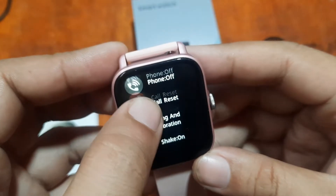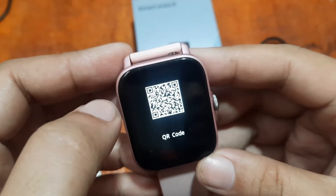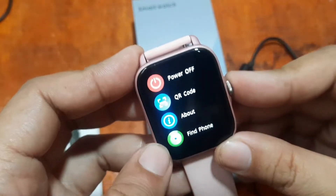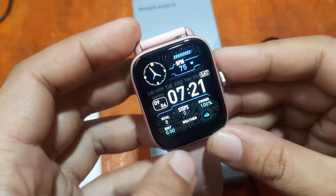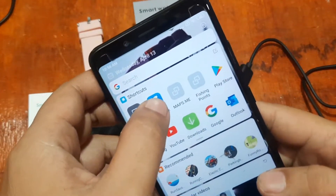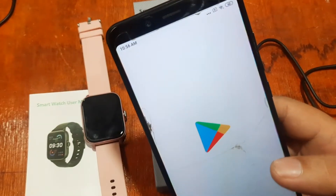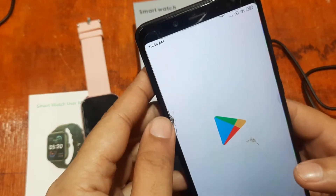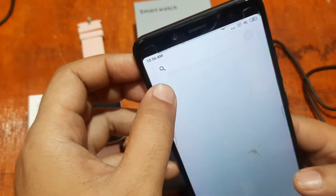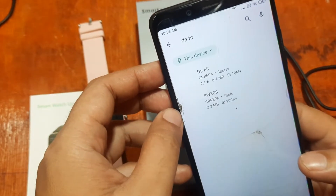Go to your Settings and usually we have a QR code here. But if you are already familiar with the app — for example, we already know the name of the app — just go to the Google Play Store and search for the support app. So let's try and search for the DaFit app.